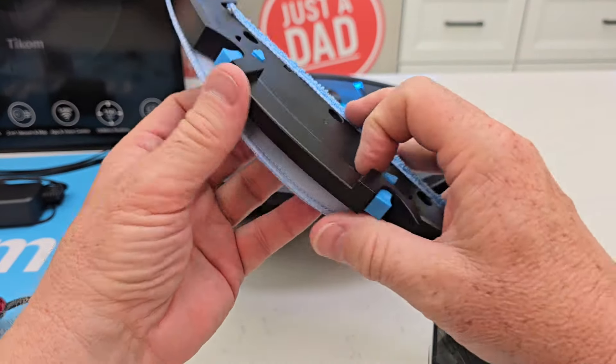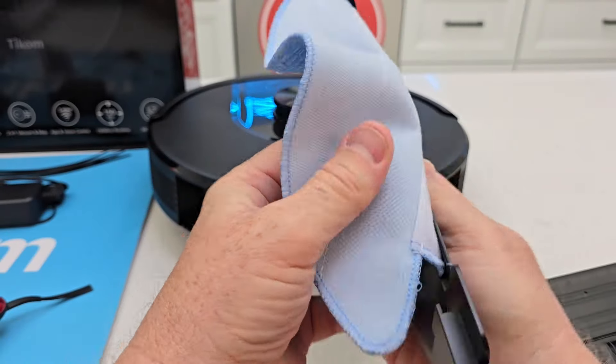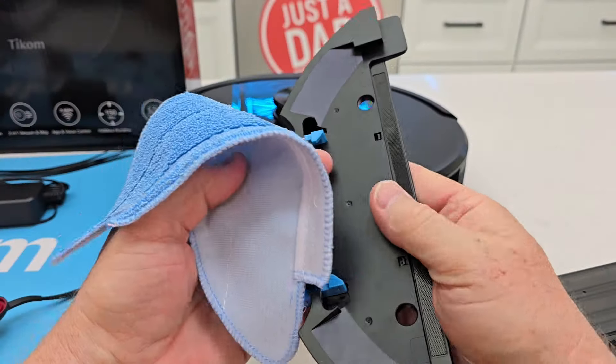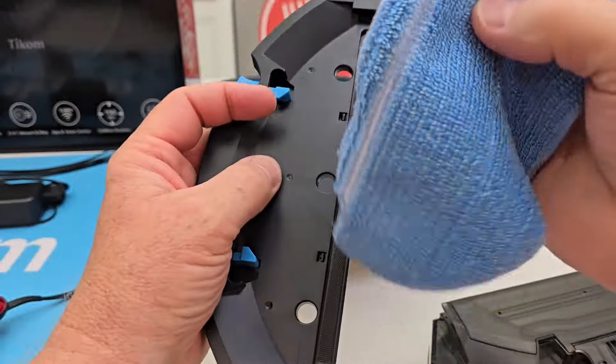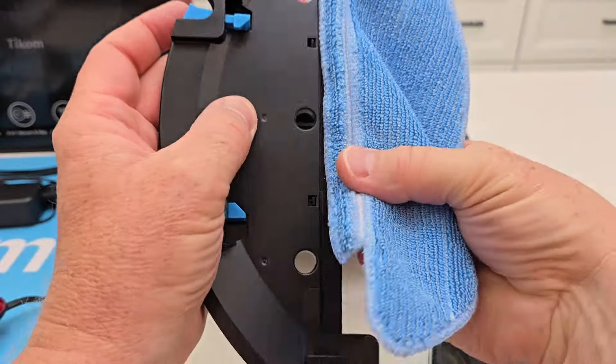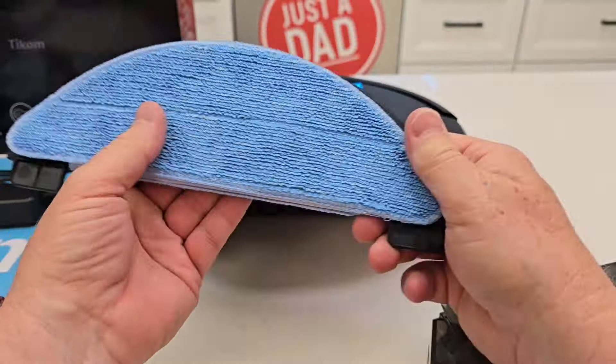You don't have to have the mopping attachment installed — it will come off for easy cleaning. It's Velcro: flip it over and it's just Velcro right there too. You can put the mop pad in your laundry and get it all nice and clean, because it is going to get dirty from cleaning your floors. Put that little lip on, fold it over — there you go.